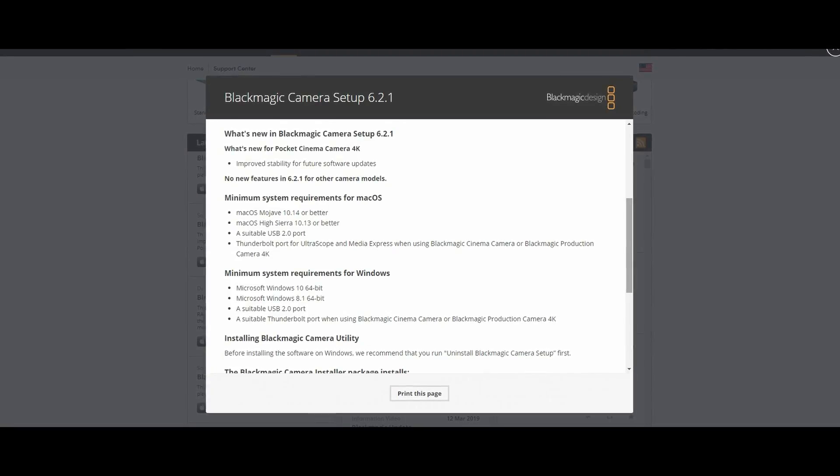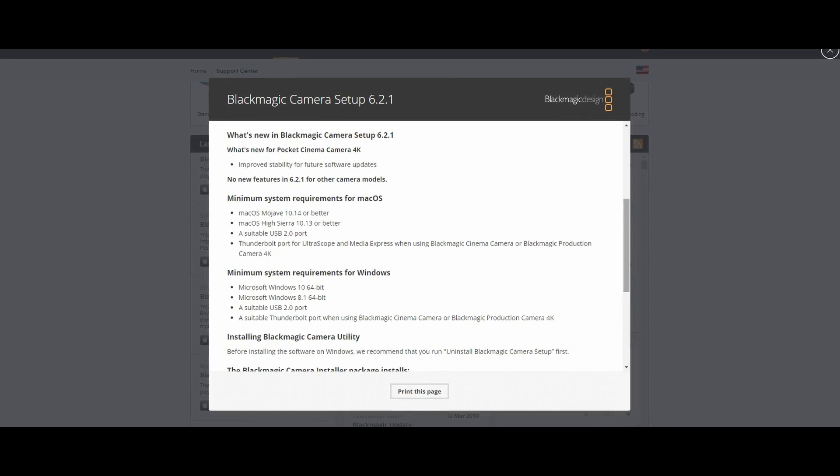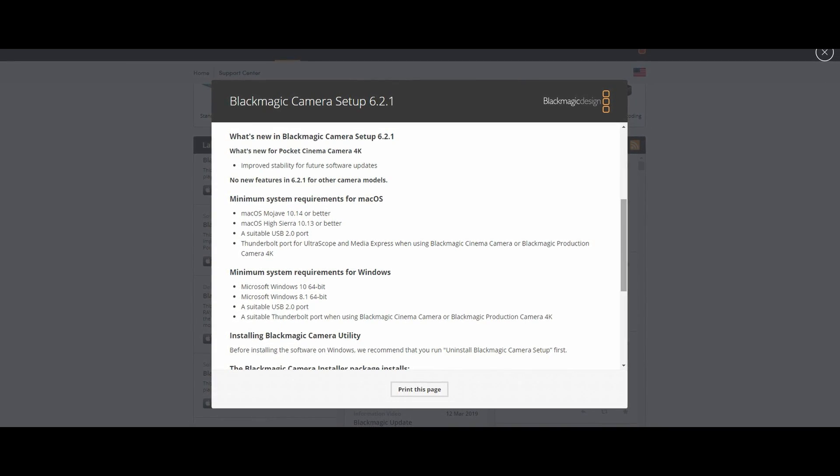I asked a lot of people and most of them said yeah, after updating to 6.2 the battery problem came back. 6.2.1 just came out a couple of days ago. Even though the patch notes don't say anything about fixing the battery problem, I did my own test to see if the problem was fixed once again.